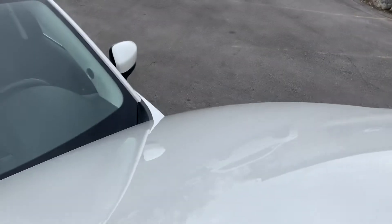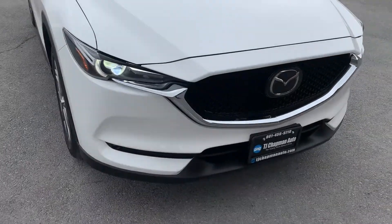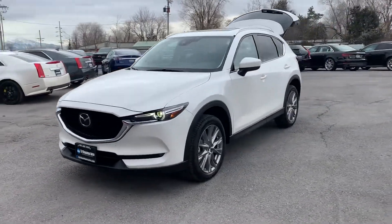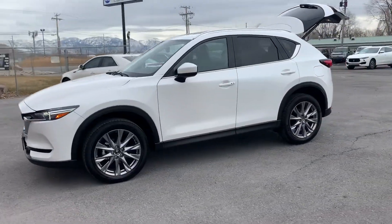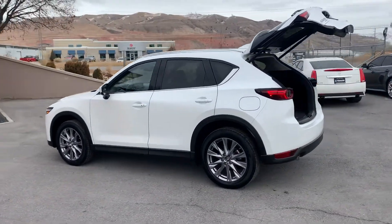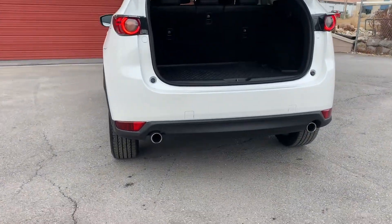I'll go ahead and drop that hood. Let's see if we do have alloy wheels on this one and a sunroof. The Grand Touring is a very nice package. It also has dual exhaust there.